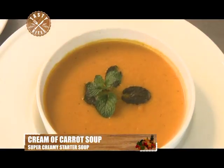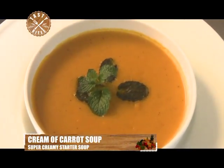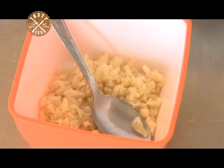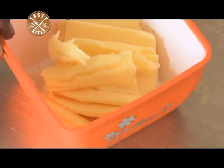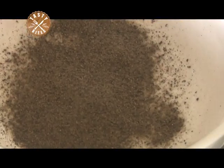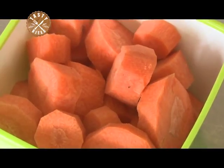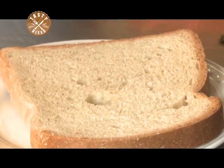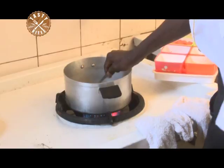For today, we are making you the cream of carrot soup. Our ingredients: onions, garlic, unsalted butter, black pepper, carrots, milk, wheat flour and bread. Over to the chef now as he takes us through this recipe.